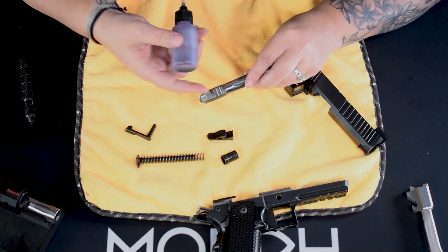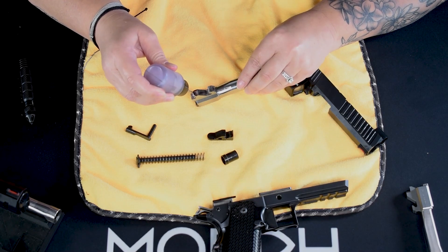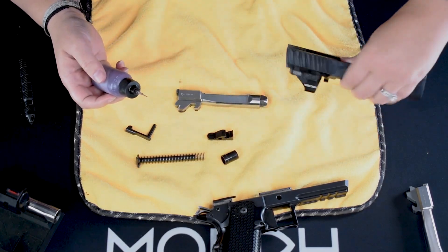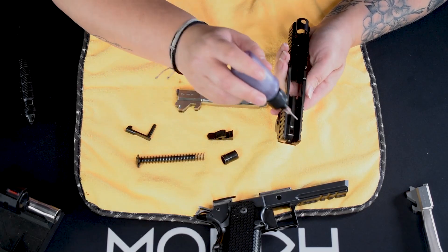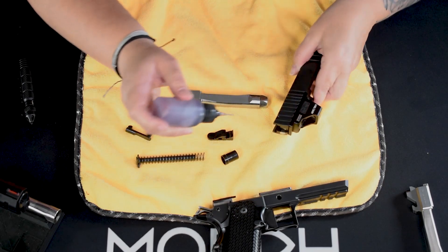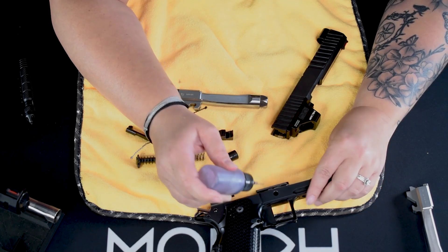We're going to take the bottom of the barrel where the lugs are and do the same thing. I'll even throw some a little up here on the top, right around where it makes contact. And then, normal on the inside — on the frame rails as well as the inside of the slide. We're just going to put some on the inside of the slide where the frame rails ride, and some right here on the rails in the frame.